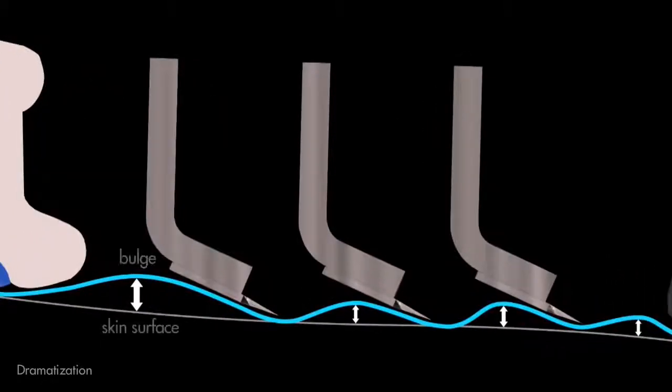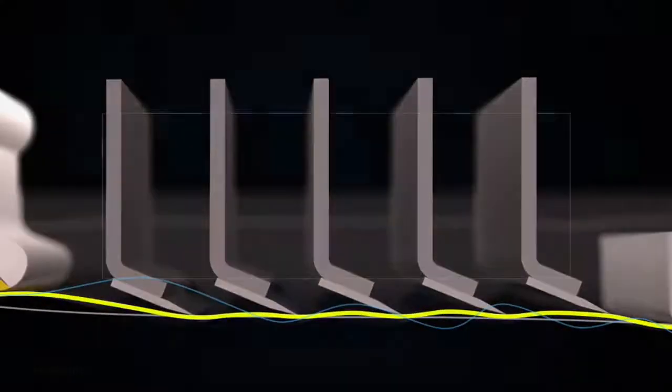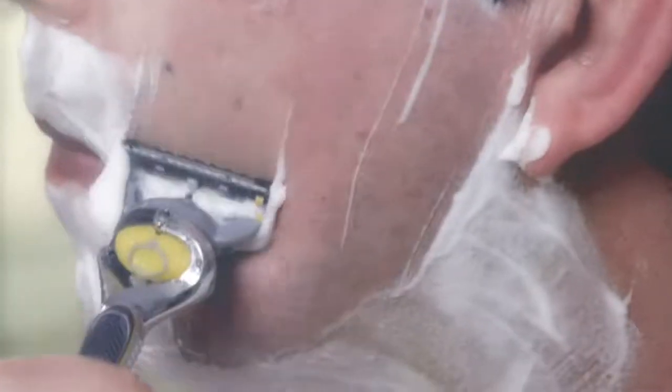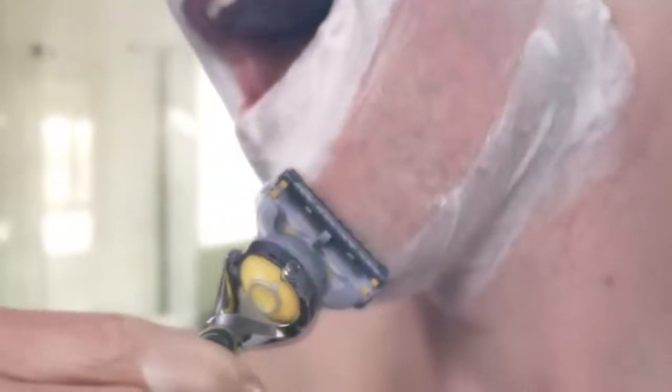As the skin is soft, it bulges between the blades when the cartridge passes over it. But five blades at the right distance apart, rather than three, will reduce that bulge by more than 30%, which means the skin is more even. As a result, the shave is close, comfortable, and you're less likely to cut yourself.